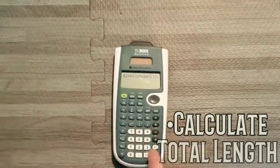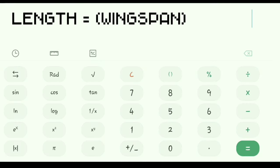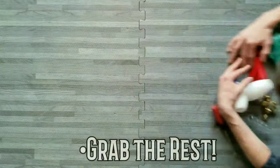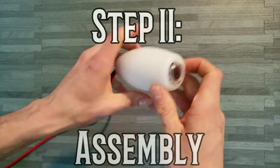Total length is calculated by multiplying your wingspan times 1.472. I'll be rounding down. Now grab everything else — let's put this puppy together.